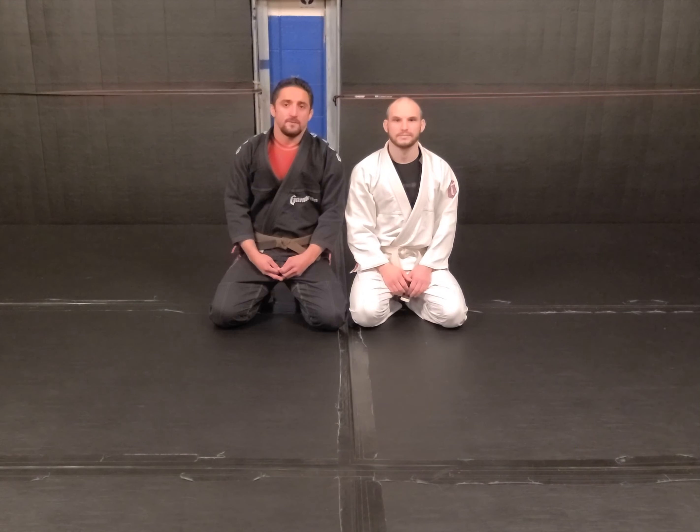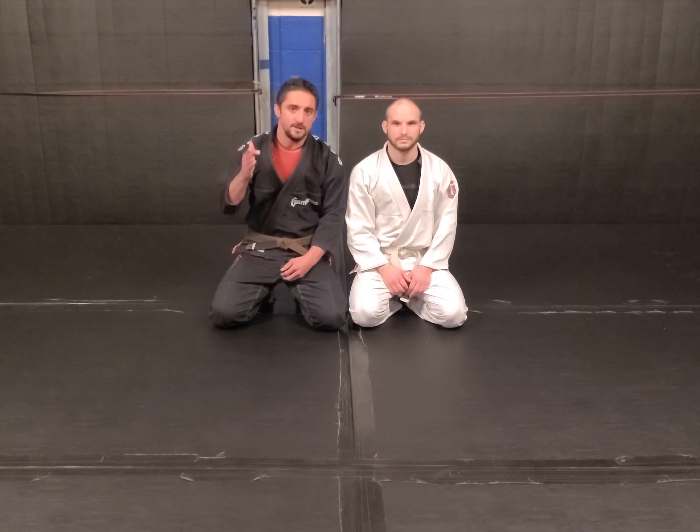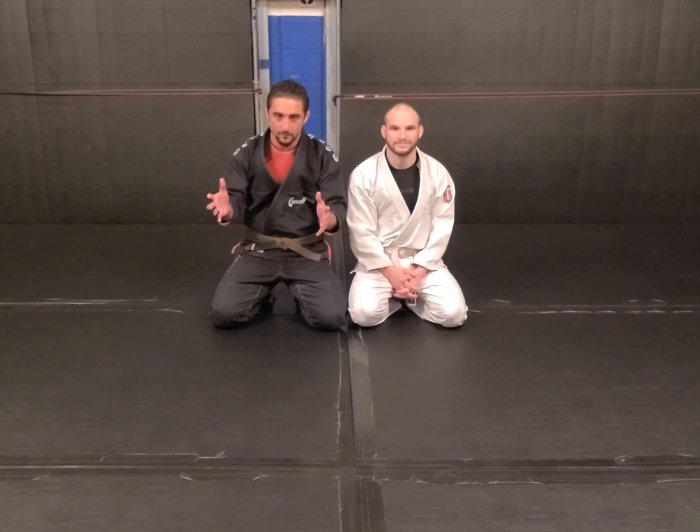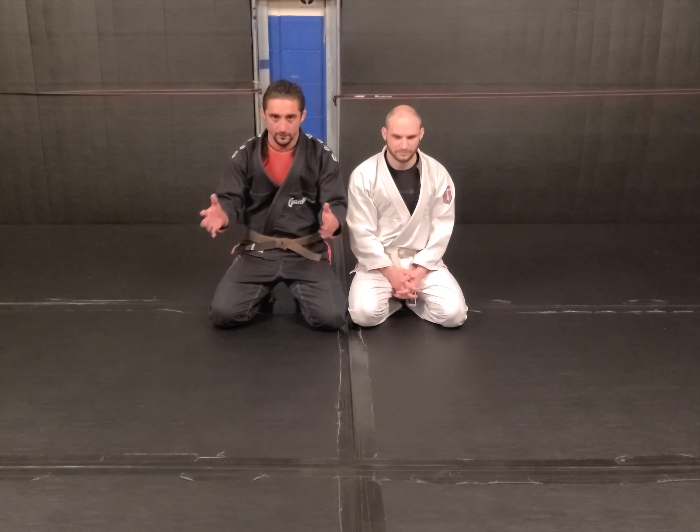Hey guys, this is TJ and Dave with Gemini Fitness and Combat. This is our fundamental series. What we're going to do is talk about the basics and progress from there.